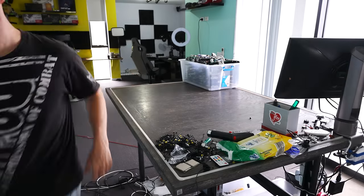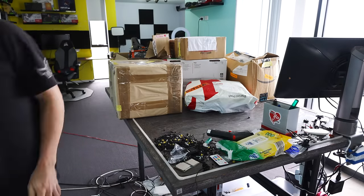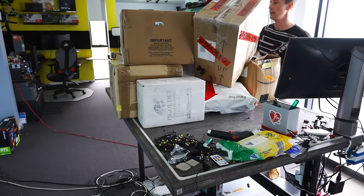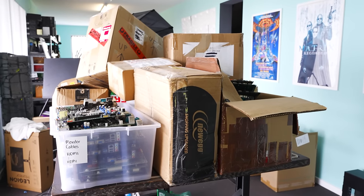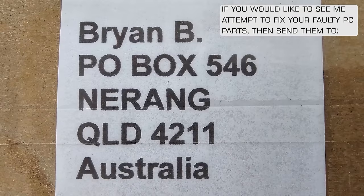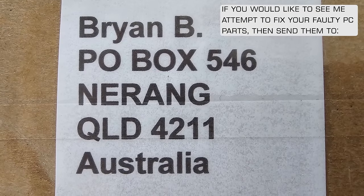On this desk behind me is the most faulty, broken, used PC parts I have ever seen come through the channel here at TechYesCity. You may be wondering why are all these broken parts here, Brian? What is this for? And this is for the series Can Yes Fix It?, where I take the broken parts you guys send into my PO box, and then I see if I can attempt to fix them in a quick and easy manner that a lot of you guys can apply as well.